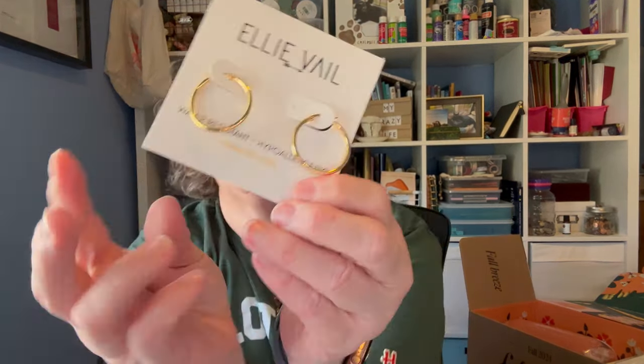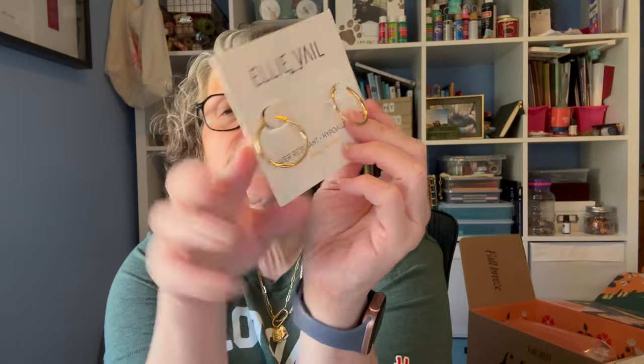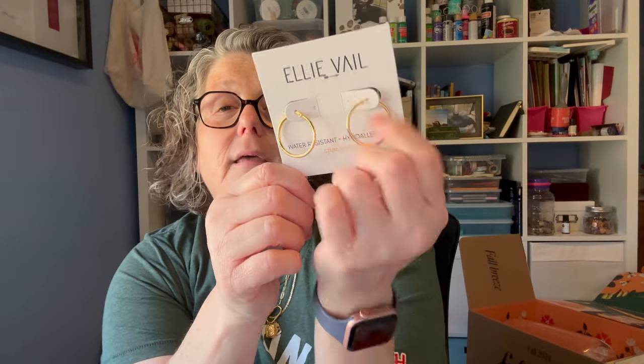Everything in here is a bit of a question mark. Oh, some new hoop earrings — water resistant, hypoallergenic. I need some new hoops. I'm wearing hoops currently but I do love a hoop. I picked these and I love that they come in a little dust bag. Makes them feel special.